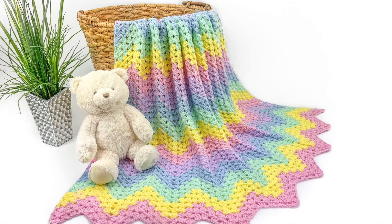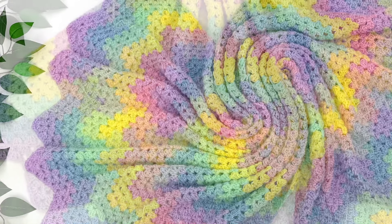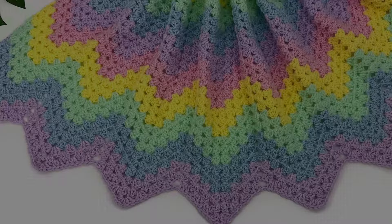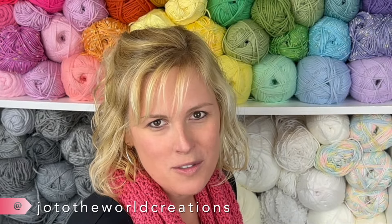Looking for an easy crochet blanket pattern? This gorgeous, timeless, and eye-catching zigzag granny stitch blanket crochet pattern is perfect for all skill levels. Hello from Halifax! I'm Jo with Jo the World Creations.